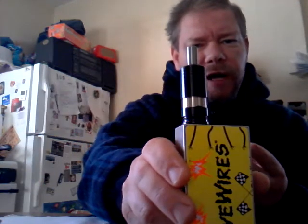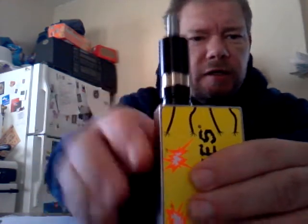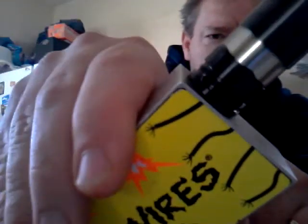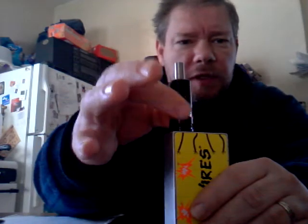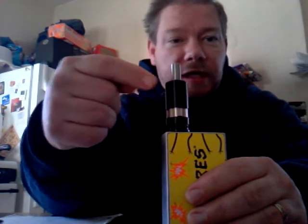I've got my Fogger V4 right here. When you take it all apart, there's the adjustable airflow ring. When he puts the bottom section of the tank down and tightens it all the way, just like on the V4, you can't fully adjust the airflow. On the V6 it tightens down so far that it basically locks the airflow control.